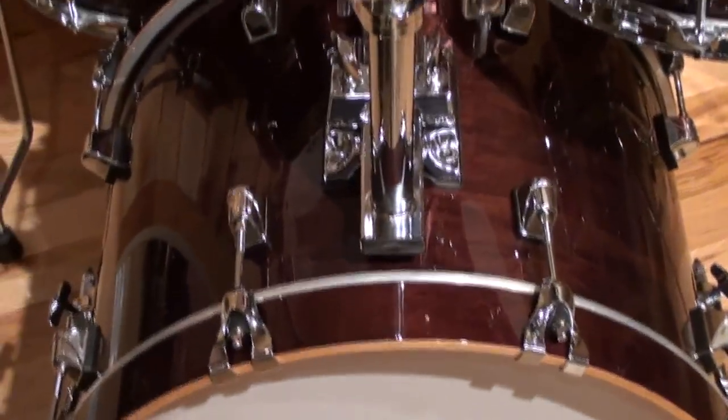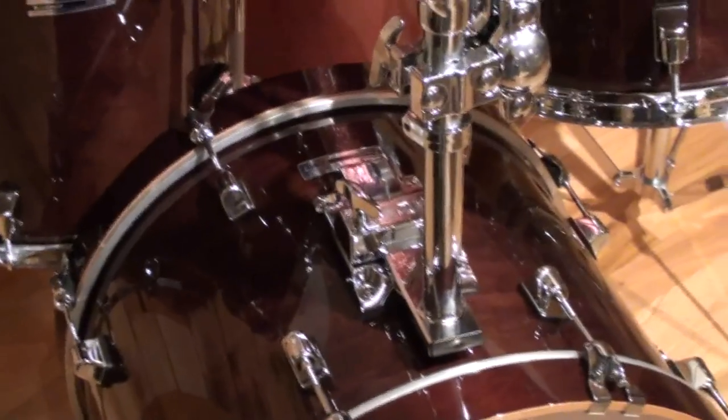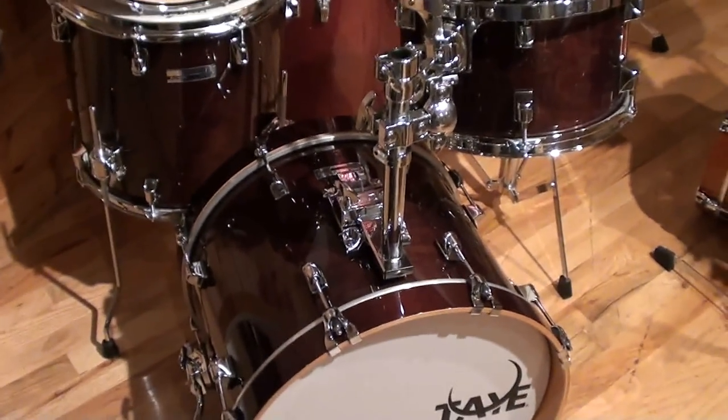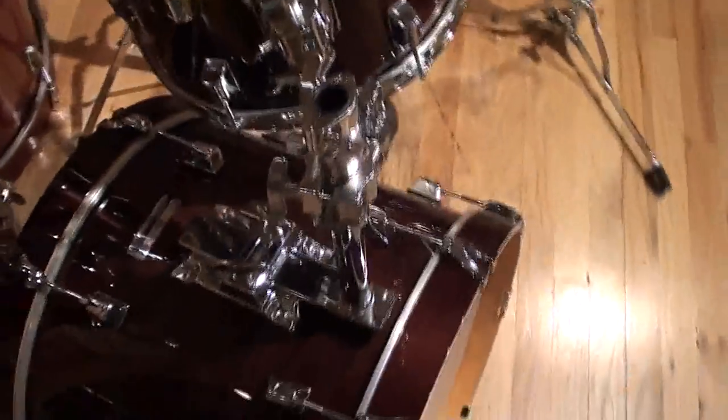I'd take this kit out on a gig any day of the week, and the beautiful part of it is what you're looking at goes out the door at $1,150. You can't beat it — it's a great set. It sounds terrific, it looks good, and the hardware is first-rate, really well made.